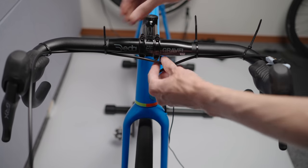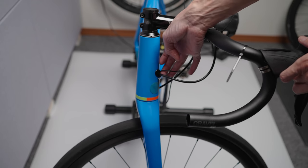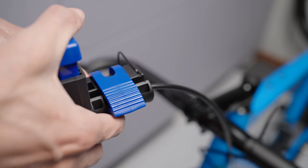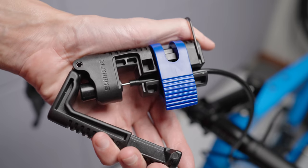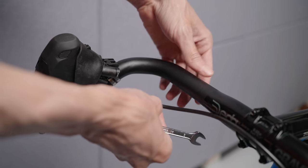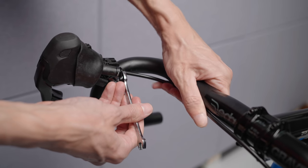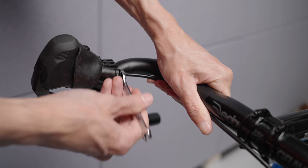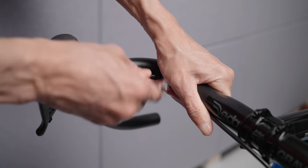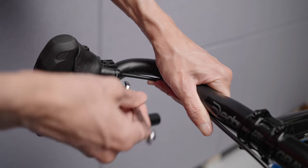I secured the hoses on the new bars with zip ties and tested that I could turn the bars freely without putting too much stress on the hose at the frame entry. Once happy with that, I used the brilliant Shimano hose tool again to cut the hose, installed the barb, a fresh new nut, a bit of grease, and the new hose firmly installed in the lever. And just as I finished tightening the nut I realized I forgot to put the shrink tubing over the hose and the Di2 cable. The story of my life.